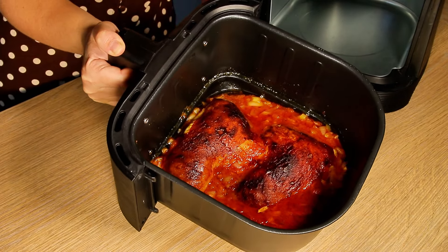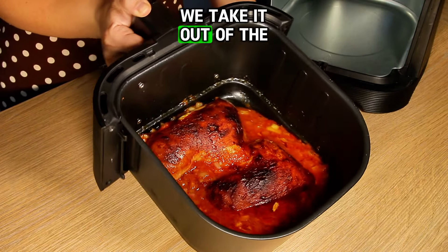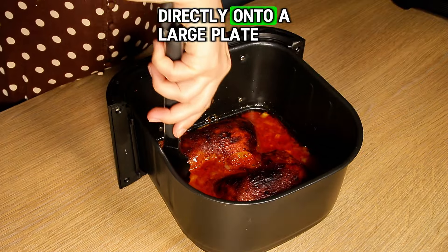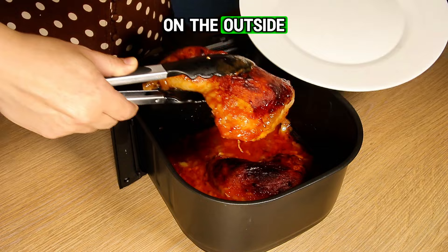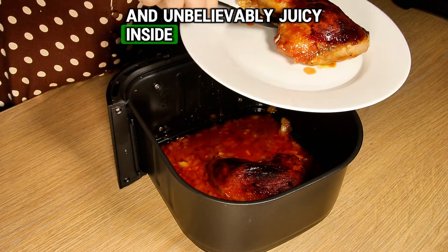Our delicious food is now ready. We take it out of the air fryer directly onto a large plate. The chicken legs are super crispy on the outside and unbelievably juicy inside.